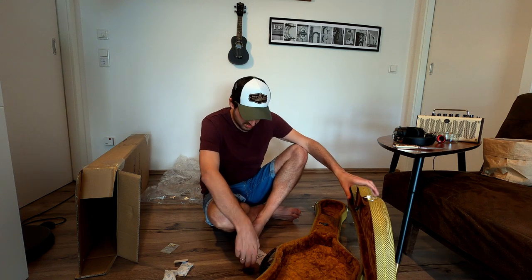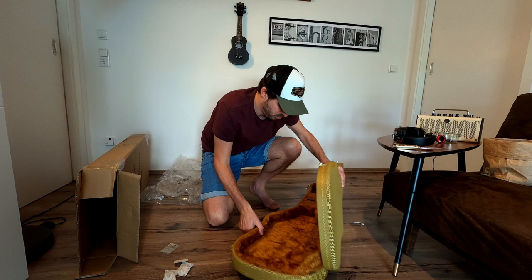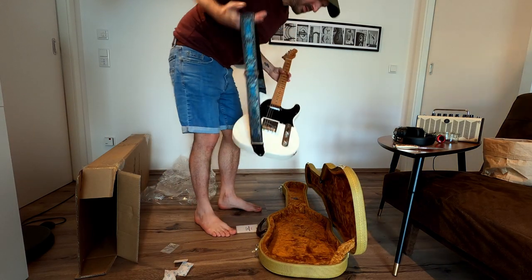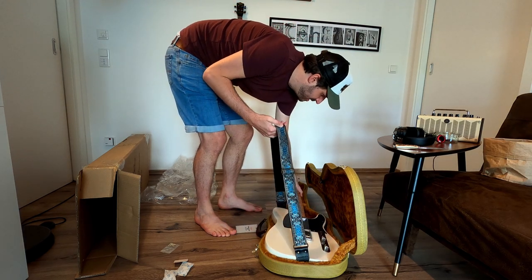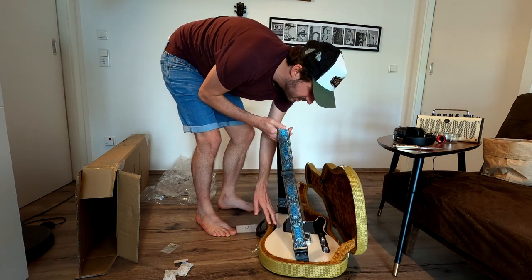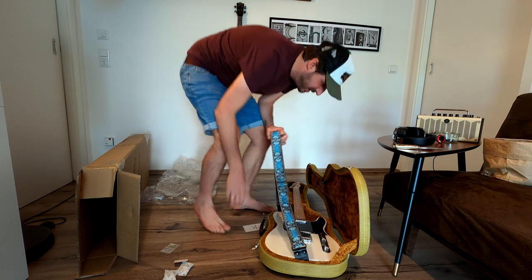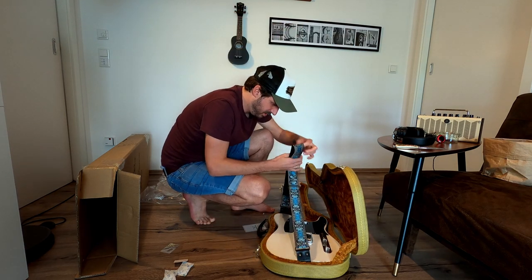Okay, now let's see if the guitar fits. Here's my Tele — oh yeah, it's nice and snug. You can even hold the case and it really fits nice and snug, so there's nothing wrong here.